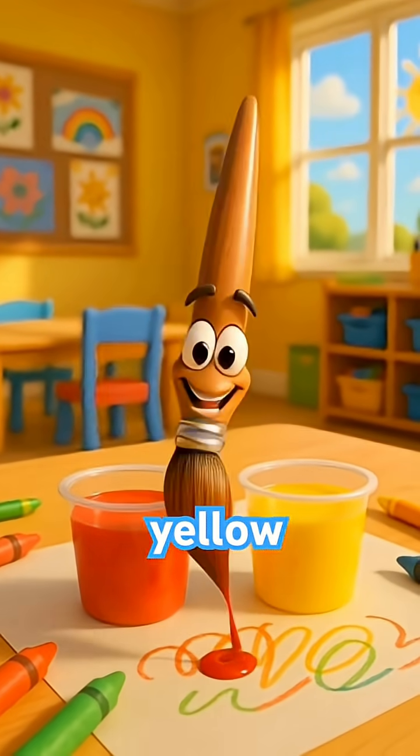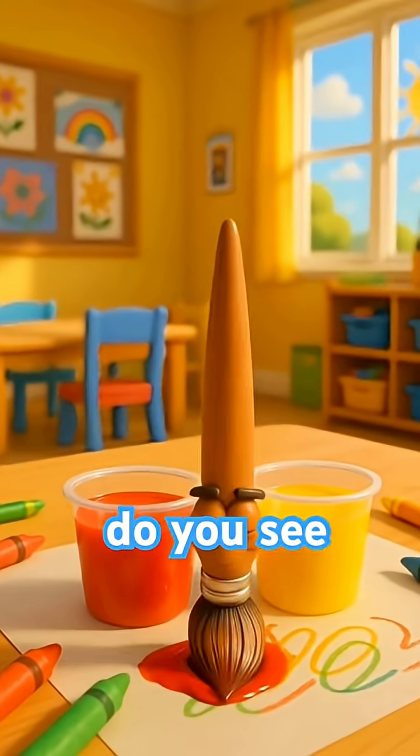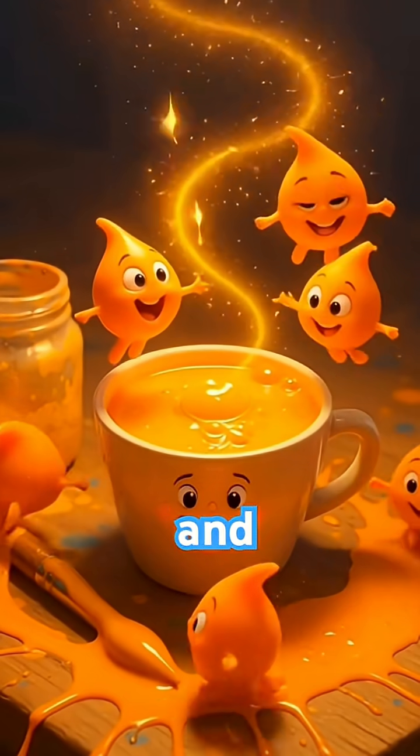Red plus yellow. First up, red and yellow. Mix, mix, mix. What do you see? Wow, it's orange — bright and happy.